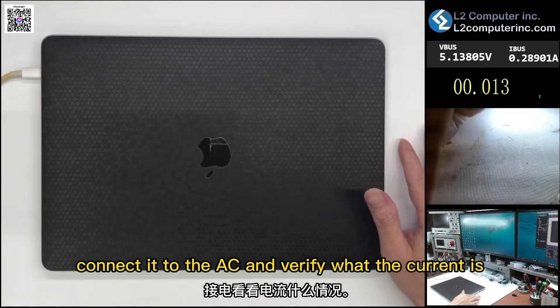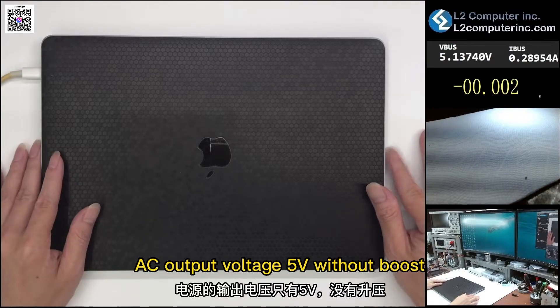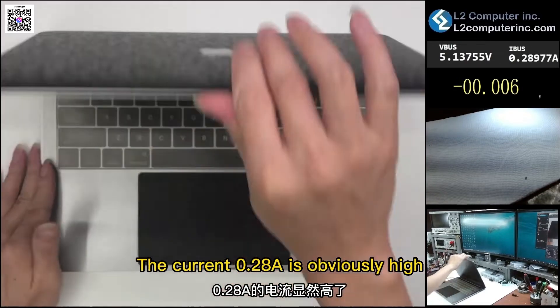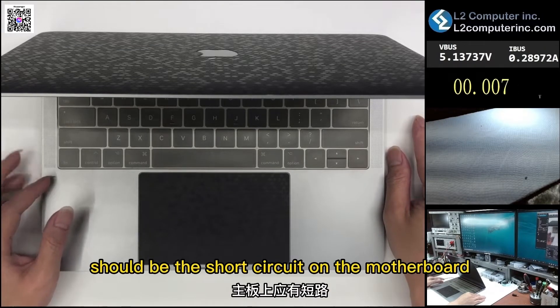Connect it to the AC and verify what the current is. The AC output voltage is 5V without boost — usually it will boost to 20V. The current at 0.28A is obviously high. All four Type-C ports are in the same situation, so the simple explanation should be a short circuit on the motherboard.